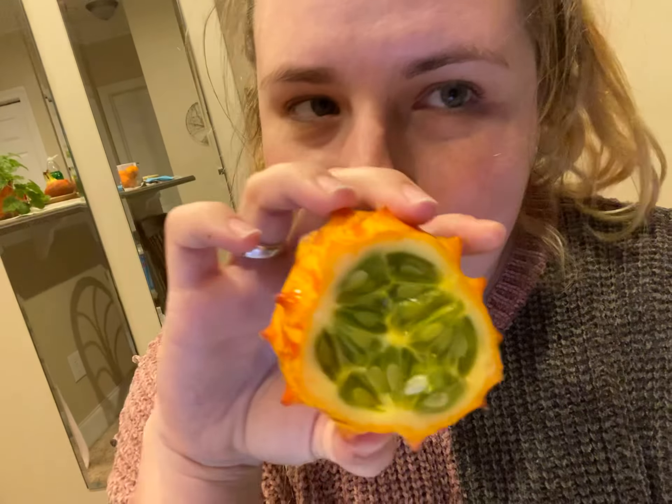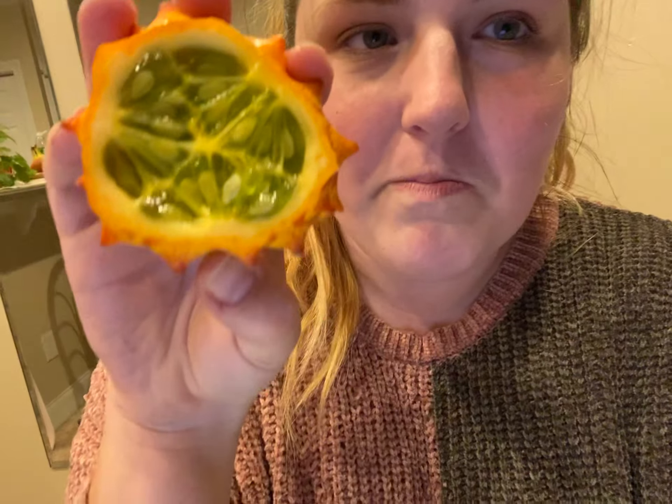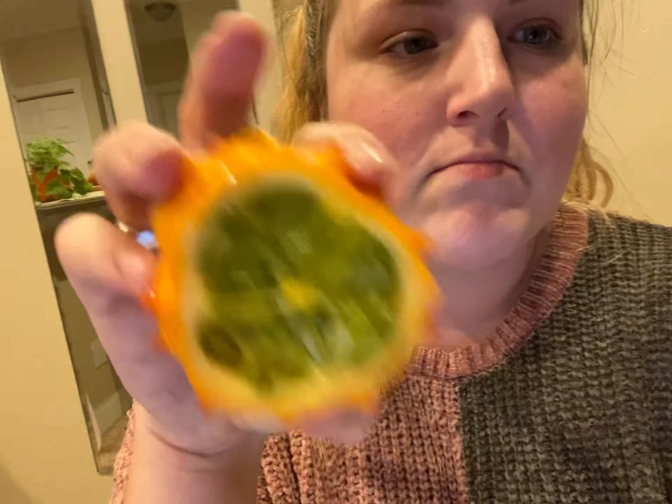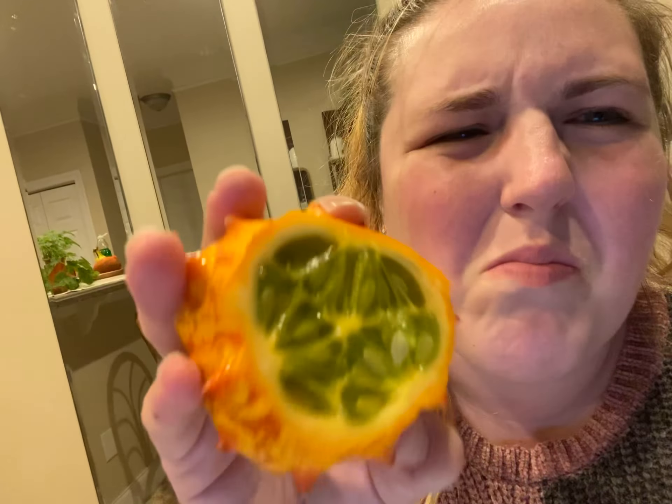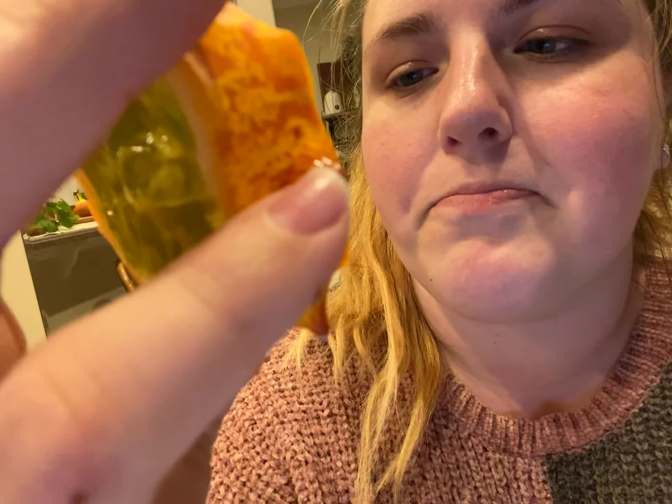I'm trying the Christmas melon that I got. Mom and dad are also trying it, but it's slimy. The seeds are wrapped in this gooey shell. I spit out all the seeds.